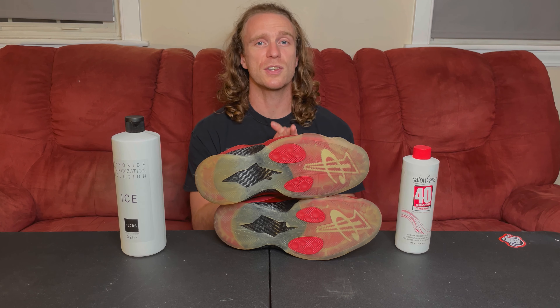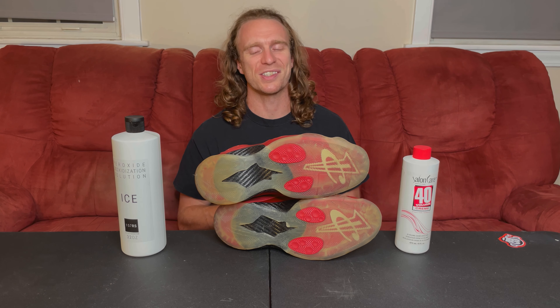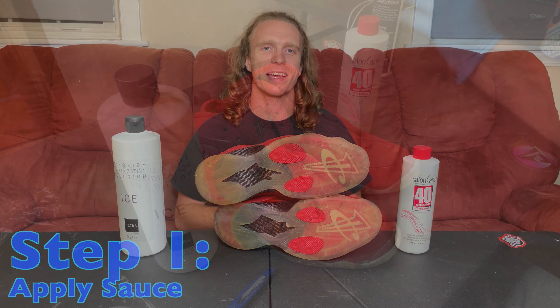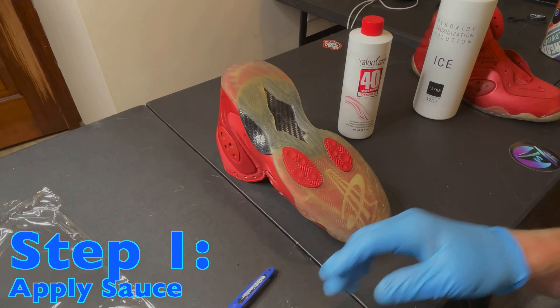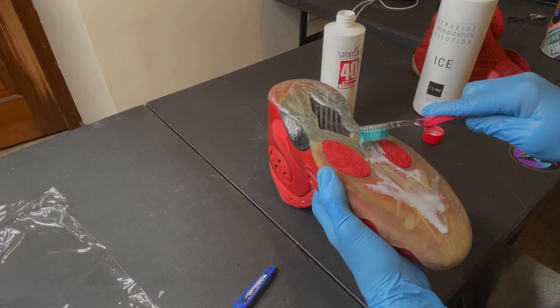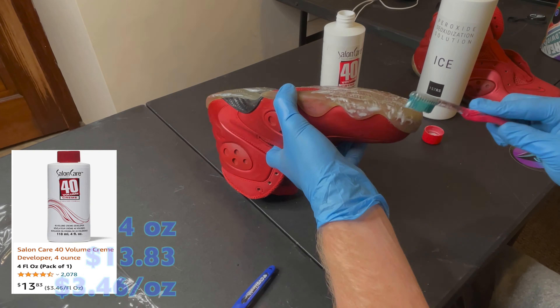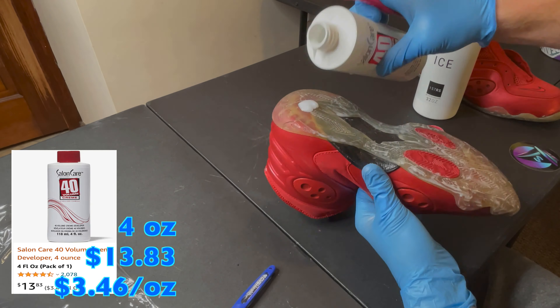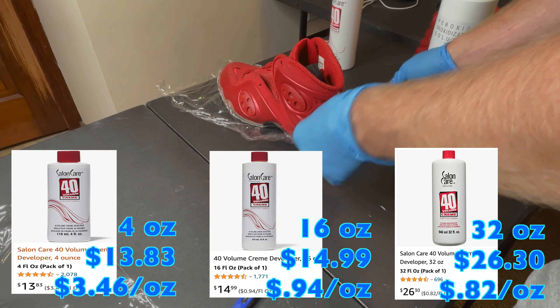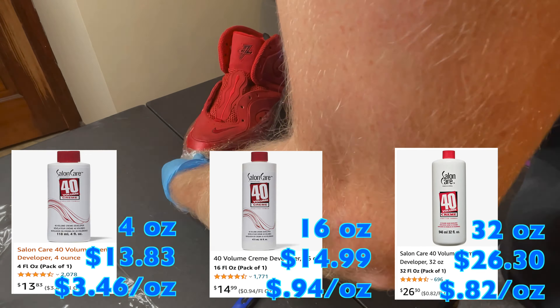Now that you guys have had a chance to see these things up close, it's time to apply the sauces. Let's get down to the icing. The first comparison we need to make between our sauces is price point. Salon Care 40 volume cream can be found on Amazon.com in a 4-ounce container for $13.83, a 16-ounce container for $14.99, or a 32-ounce container for $26.30.